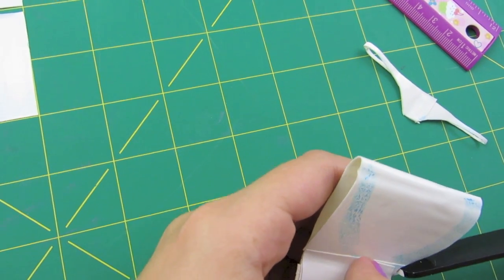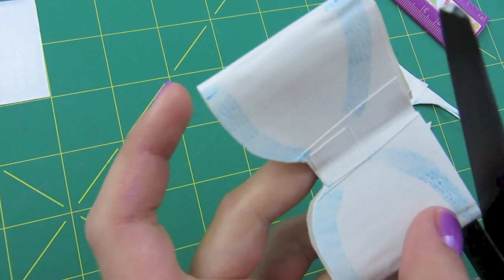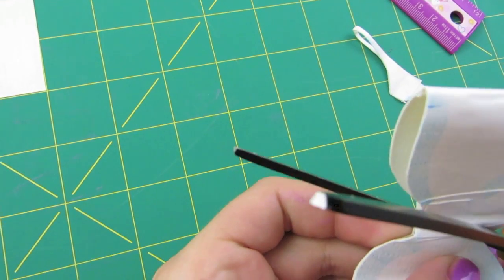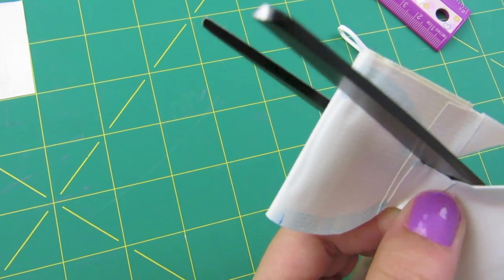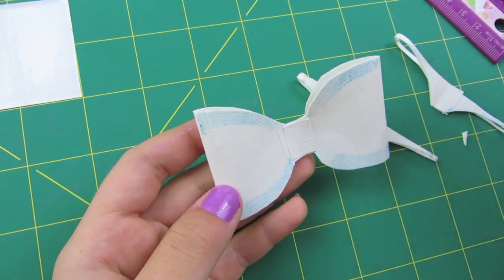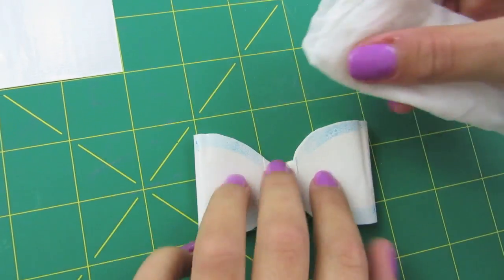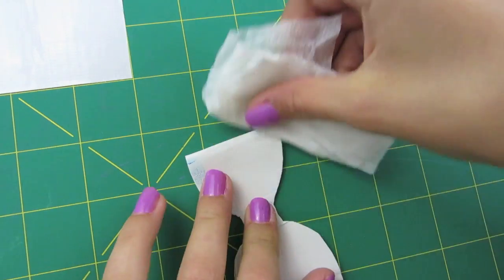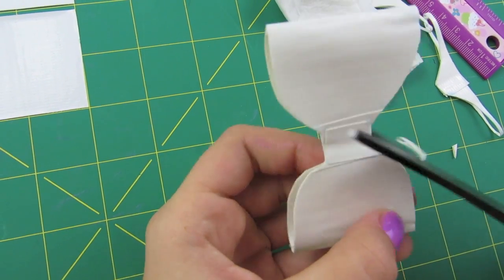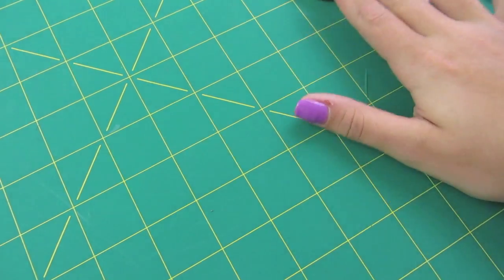You can always fix this as you go. Do the same thing on the other side. Now you can fix it up to make them all equal. Take your wet paper towel or napkin and wipe off the washable marker. Now we're ready to make the ears — turn your bow over and place it to the side.